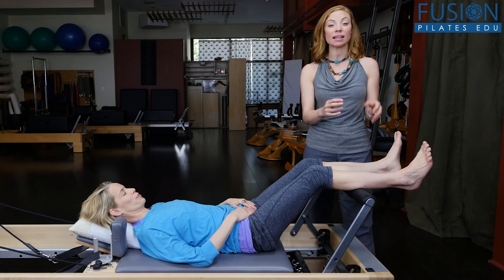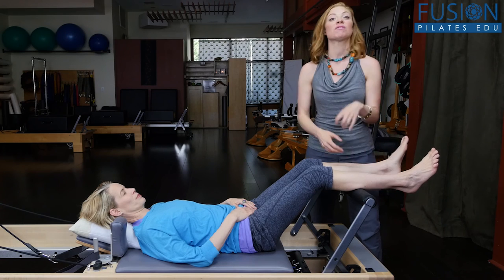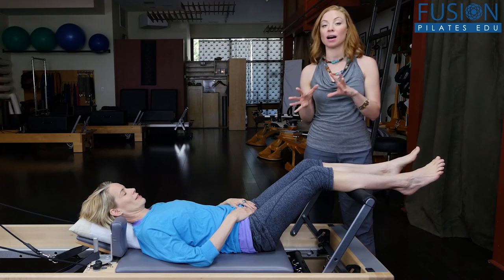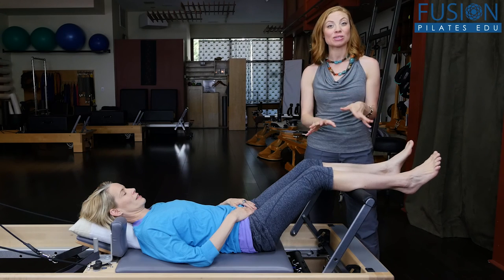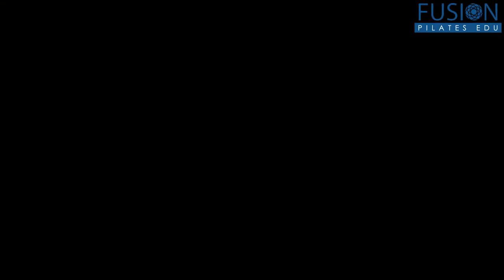This is lots of really great information. As the teacher you get to see where their tension is, and from there the world opens up for really customized, complex cueing — and they can also experience much more freedom in the range of motion in their legs.